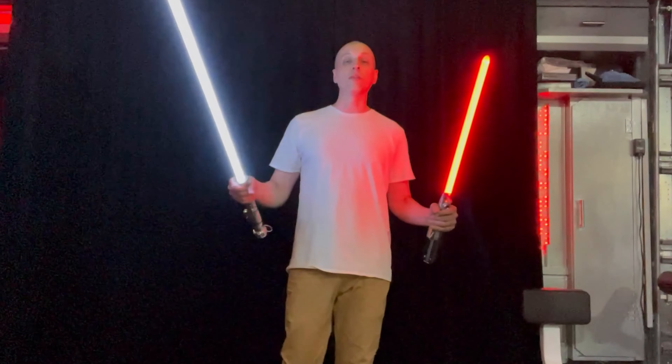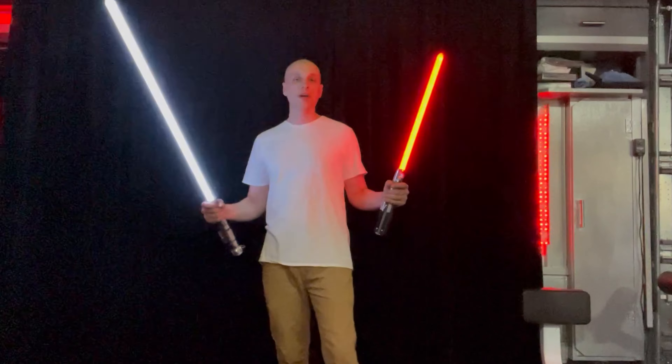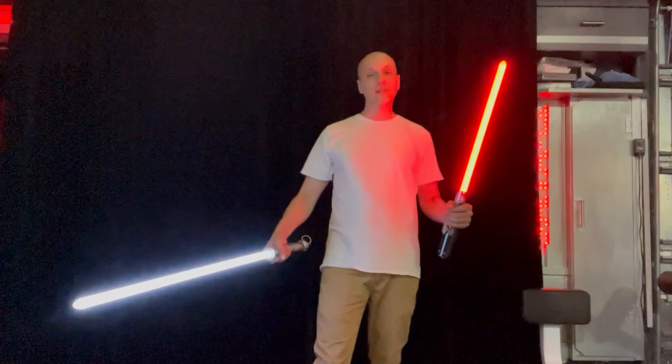Thanks for watching. Subscribe right here for more lightsaber blade videos. We make a video for every single blade that we make, and I'll see you in the next one.